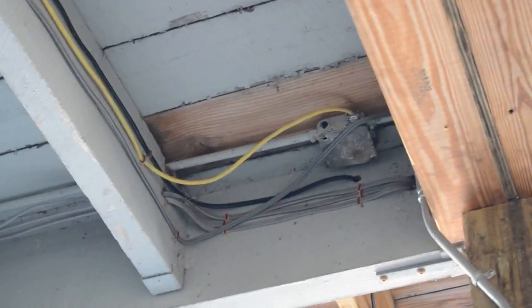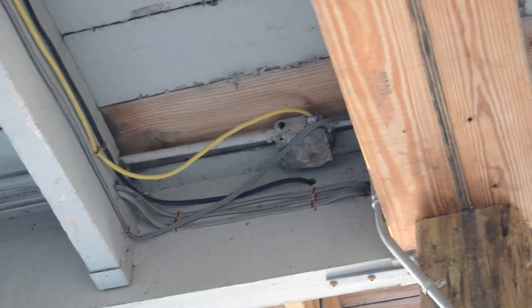334.12 prohibits NM cables from being used in damp locations like this, so this wiring method shouldn't be here at all.